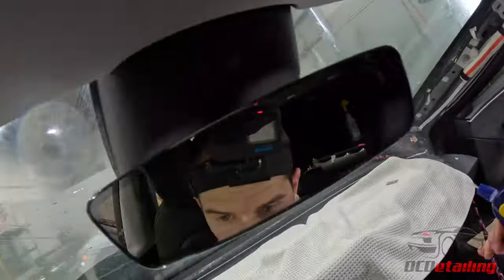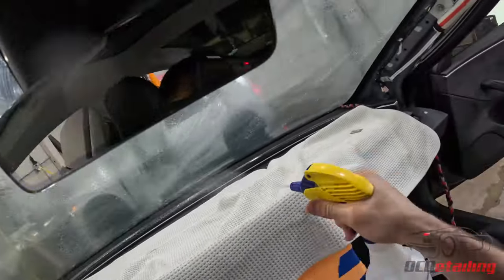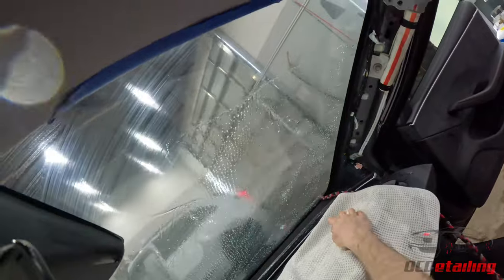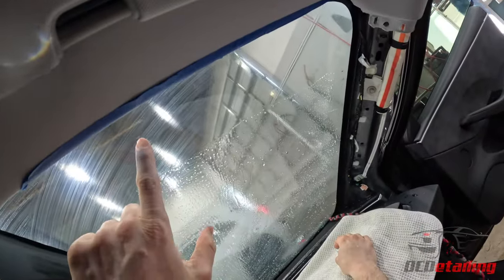See, I can already tell I missed a spot right there. There's the spot I missed — see, right there.